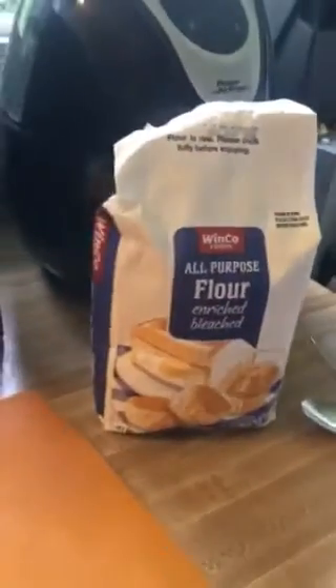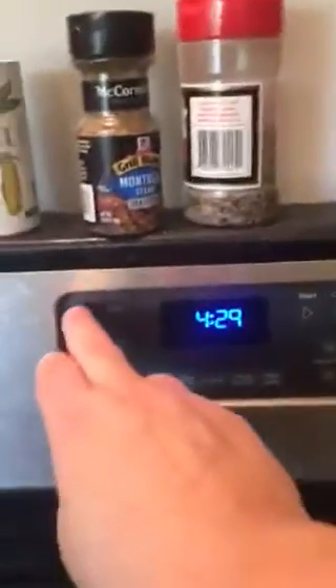Hi guys, today we're going to make a pepperoni pizza. Here are the supplies you're going to need: pre-made dough from Winco, super cheap, less than a buck fifty. That's their Winco pizza sauce, a small bag of mozzarella cheese, and some pepperoni. We've also got some flour that we're going to need to deal with our dough. The first thing we're going to do is set our oven to 425.